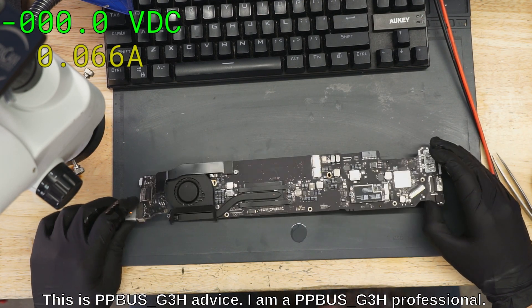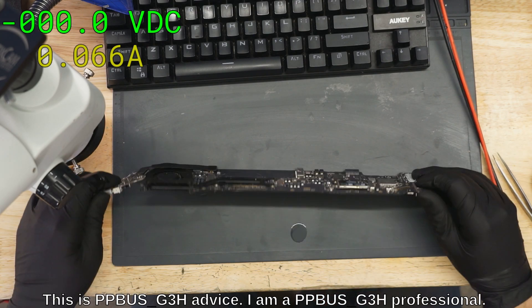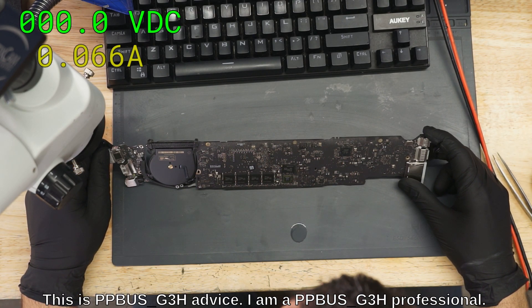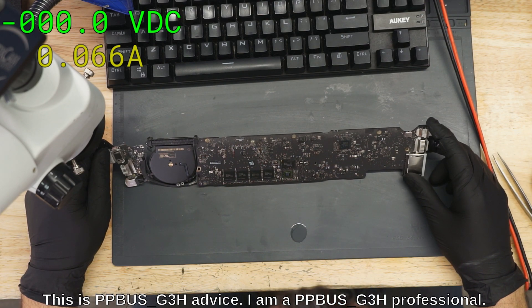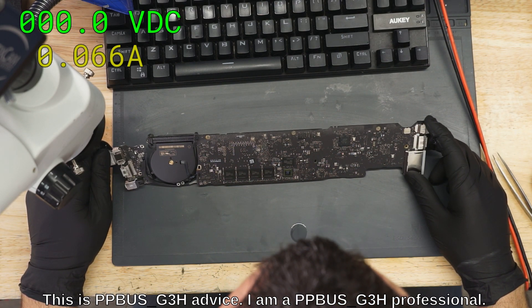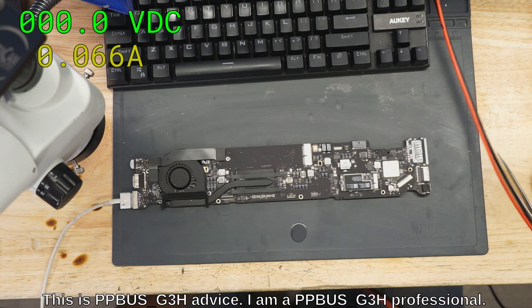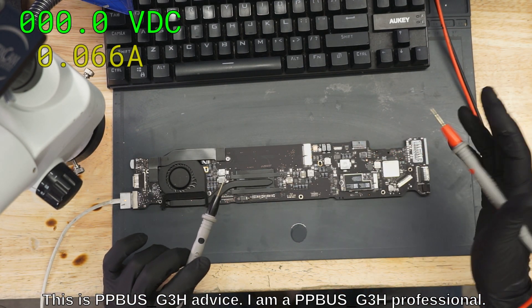So what does 66 milliamps usually mean? Does anybody know? No, seriously, that's a real question because I don't think I've ever had 66 milliamps on a MacBook Air. So I don't know. What does 66 milliamps mean? Anybody paying attention?